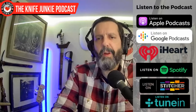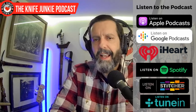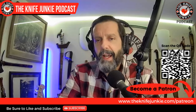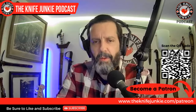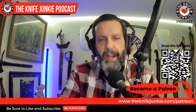But first, be sure to like, comment, subscribe, and hit the notification bell. Download us where you listen to podcasts and be sure to join us on Patreon if you want to help support what we do here. It's greatly appreciated by Jim and myself. The best way to do that is to go to theknifejunkie.com/Patreon.